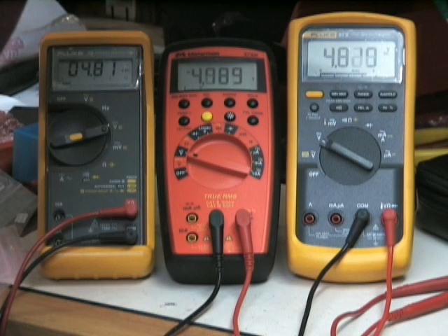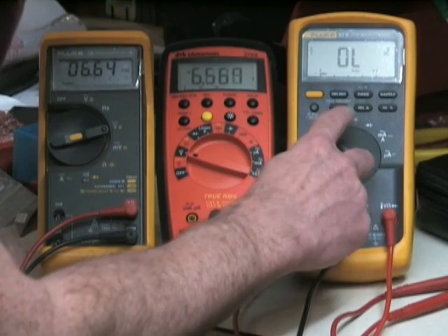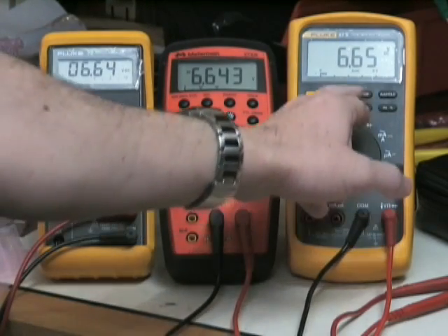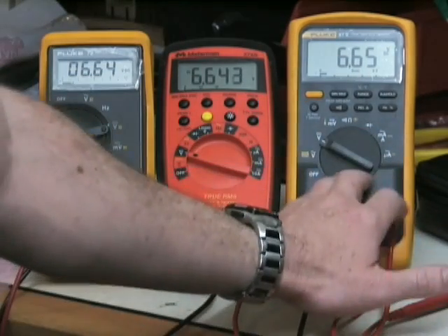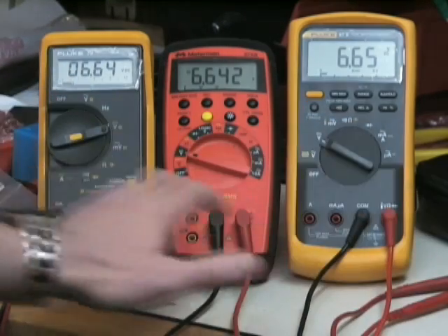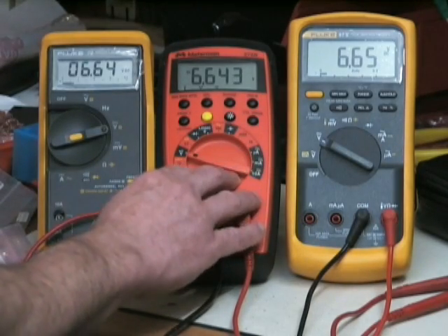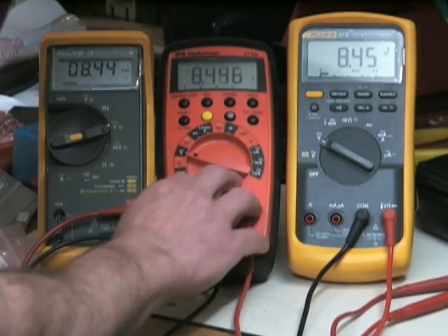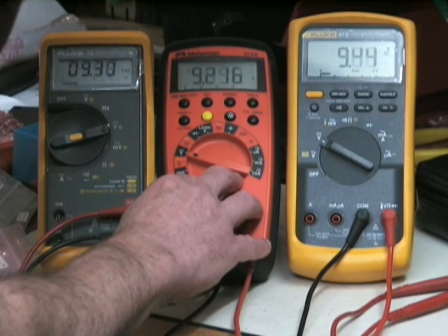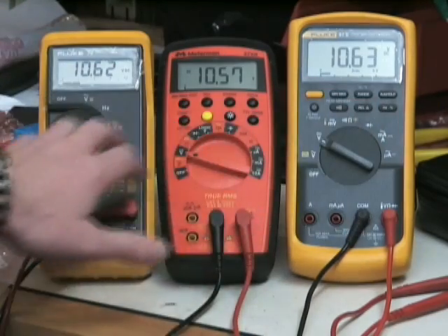If we keep turning this up, we'll find that the Fluke 87-5 is a 6,000-count meter, so as soon as it gets to six or just slightly over — bang — it's changed up a range also. Now these two are giving the same resolution. This is a much more expensive meter at 6,000-count but they've got the same resolution. Now the Meterman 37XR at 10,000-count is still giving the extra digit of resolution, and this won't change ranges until you pass the 9,999 limit. And bingo — there it is. They're all back on an even playing field.